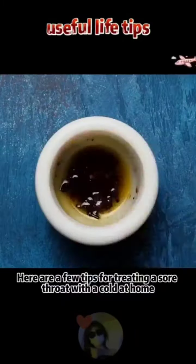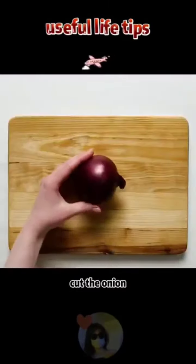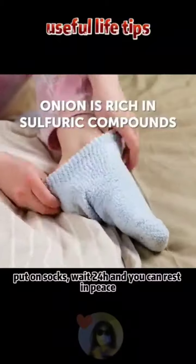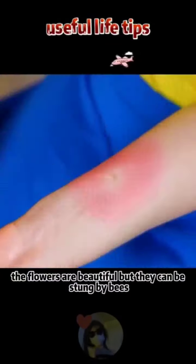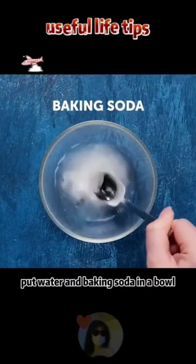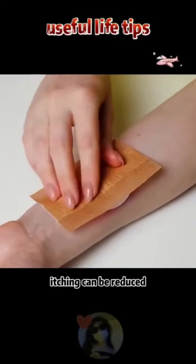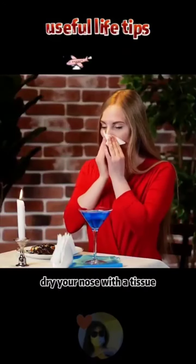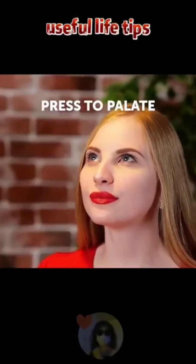Tips to ease illness symptoms: for a stuffy nose and sneezing, cut an onion and put it under the sole of your foot, put on socks, and wait 24 hours. For a bee sting, put water and baking soda in a bowl, soak a cotton pad, apply it to the wound, and put on a band-aid — itching will be reduced. For a runny nose while eating, dry your nose with a tissue, put an ice cube in your mouth, and press your tongue against the roof of your mouth — it feels much better.